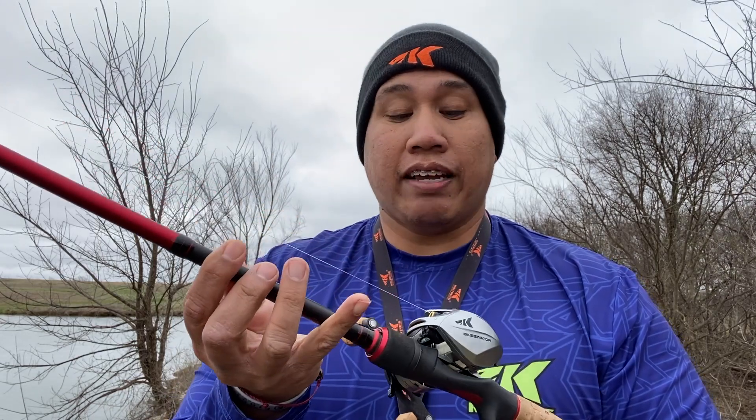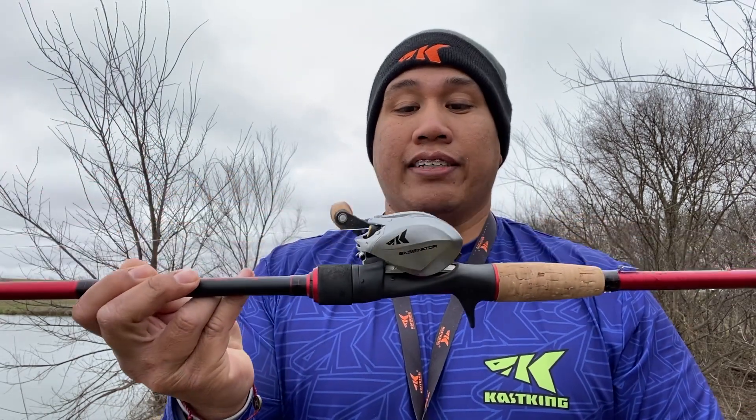Right now I'm using the Speed Demon Bass Rod — the jig worm rod, the 7'2". I've got that paired with the Bassinator, and I've got FluoroKote 15-pound test line, and I'm just throwing a regular Texas rig.